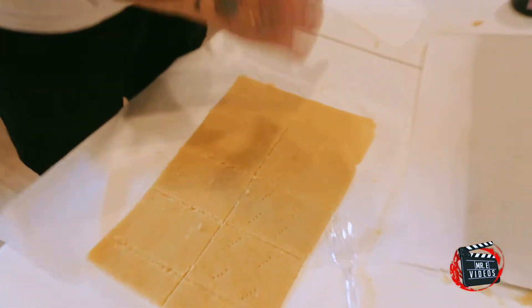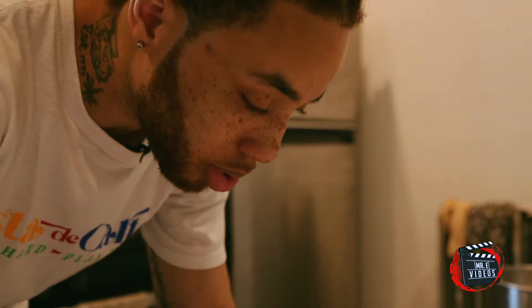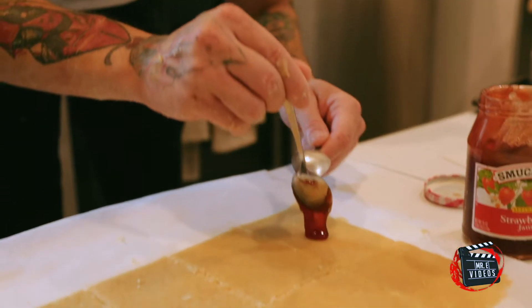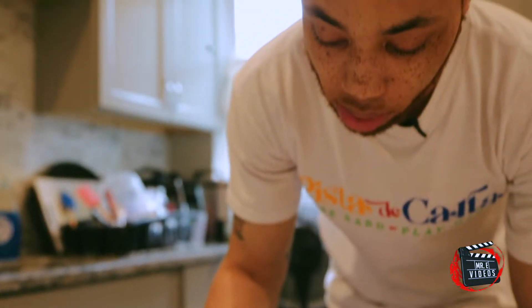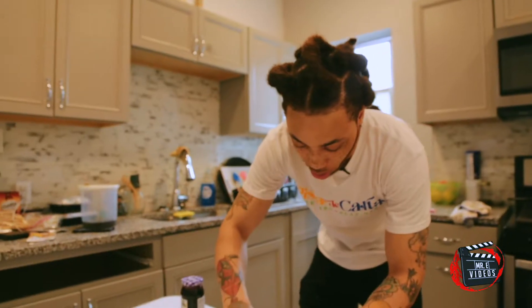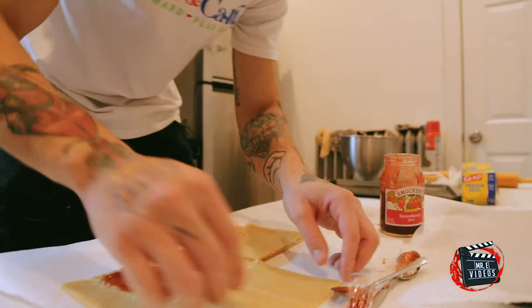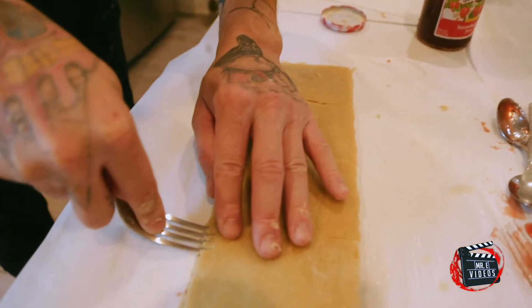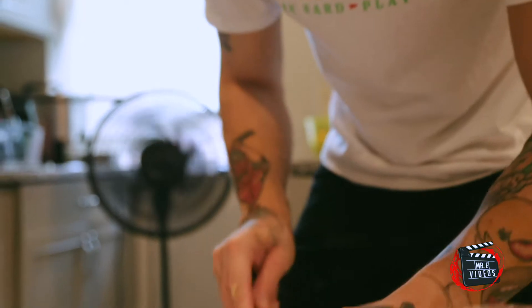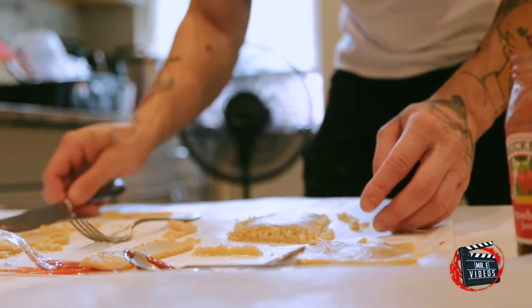Poke holes in the top one. Strawberry jam and blackberry jam like I promised y'all — we just put them back in their jars. These are made from scratch. Gently grab the top part, flip it over. Then do the same for the last two. And just seal them off all around. So yeah, we get the strawberry pot tarts. I forgot to do that step earlier.